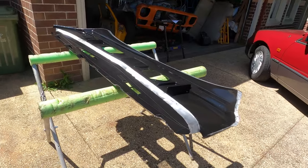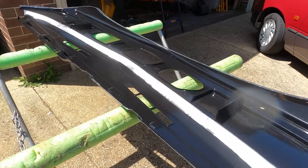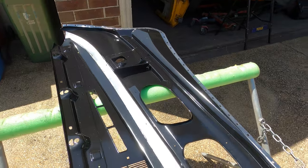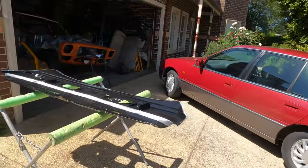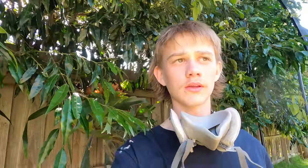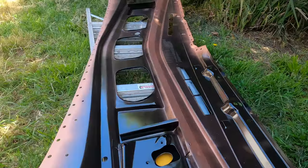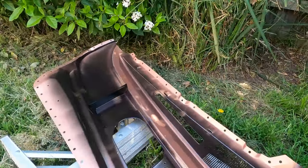After waiting 24 hours for this to cure we're going to chuck some copper on all the bare metal edges so we can get ready to weld it on for good. Damn, look at that colour. We're in the backyard paint shop and we've got this all in copper looking very nice with the black Valspar.